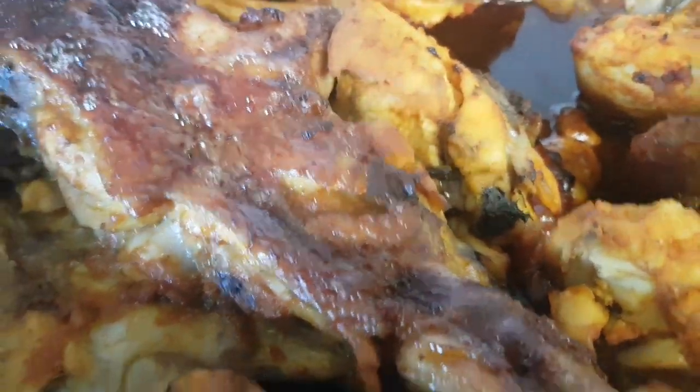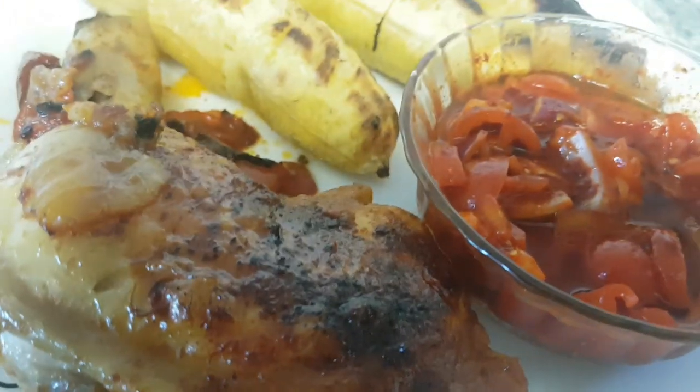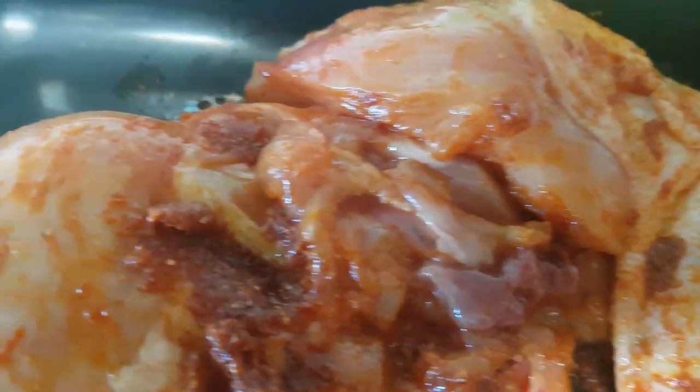This is a roasted chicken we are going to be eating with the Boli — that Roasted Boli. In Nigeria, that is what I'm going to be using to eat this roasted chicken. Are you seeing the way it's looking? So yummy! I've already marinated it. Are you seeing the way I marinated this chicken? I'm going to be leaving the link in my description box so you can see it — so juicy this chicken is looking.